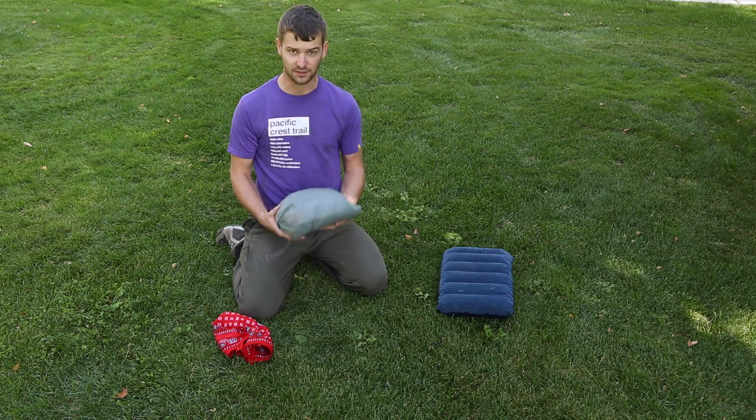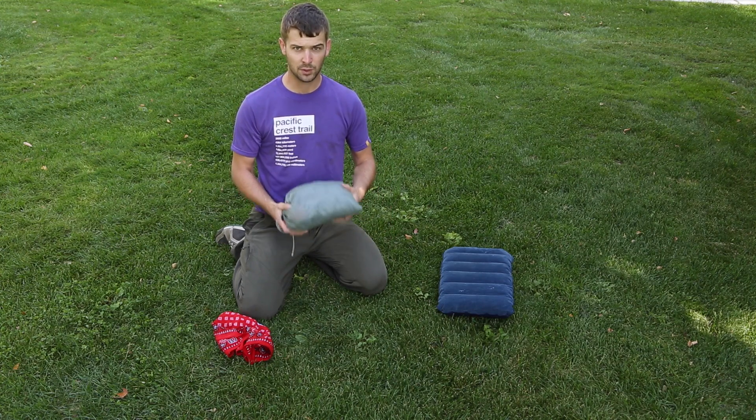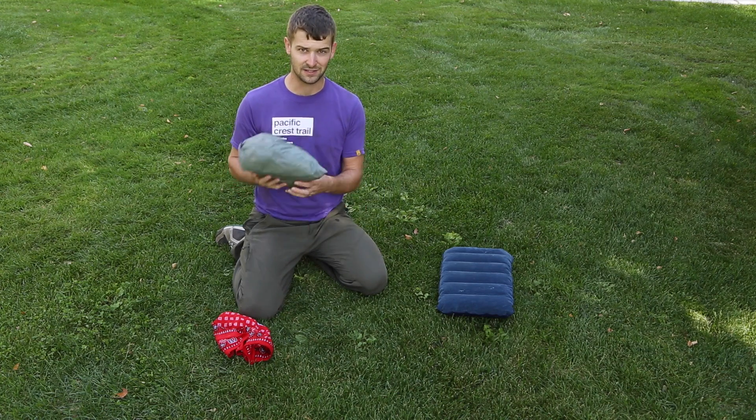A really easy solution is to take a stuff sack full of clothes or a jacket, something like that wrapped up into a bundle, and most people will sleep on just that. A lot of times though that's uncomfortable — it doesn't feel very good against your face and it slides around a lot.